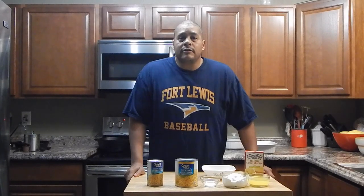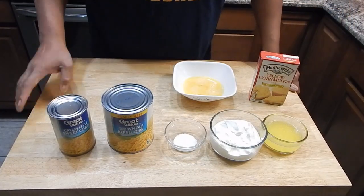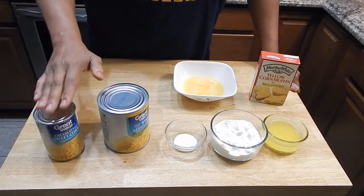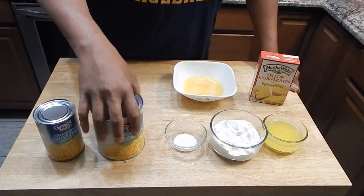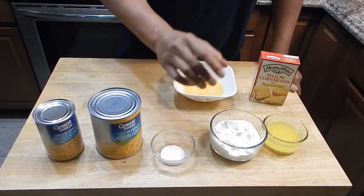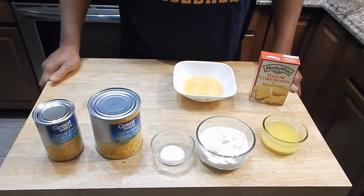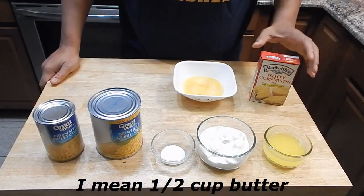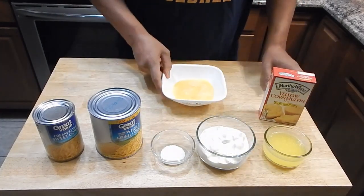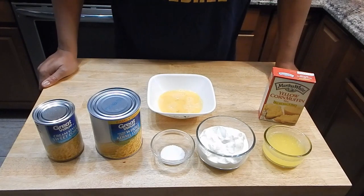So I'm going to bring you guys in and take a look at these ingredients — they're very simple, it should be easy to make. We're going to be using a can of cream corn, a can of whole corn. Now we're going to be using equal parts but this was on sale so I'm going to use half of this can. We have a tablespoon of salt, 8 ounces of sour cream, a cup of butter which is basically one stick of butter, some yellow corn bread mix — feel free to use your favorite — and two eggs. That is it.